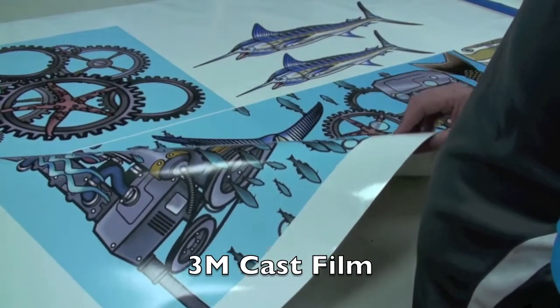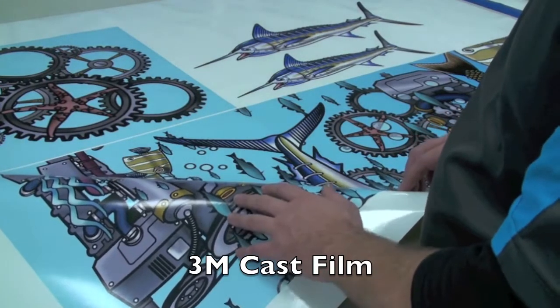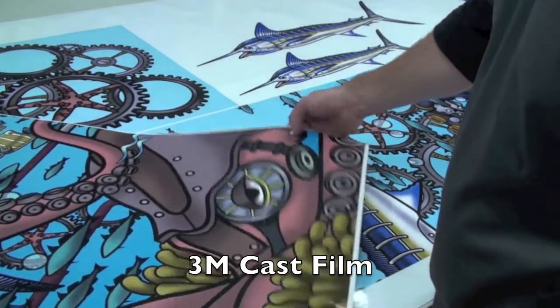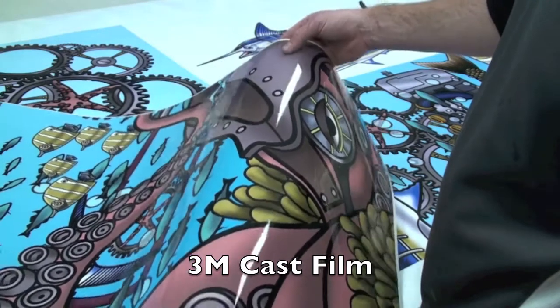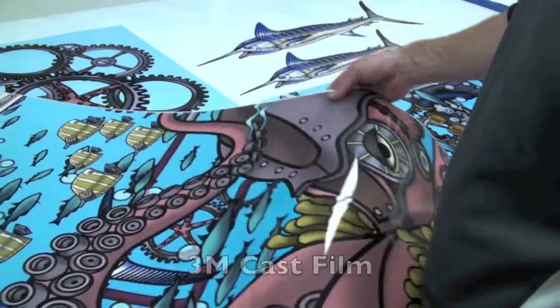So this is the product straight off the printer. As yet it has no over-laminate on it, no clear gloss. This is what it looks like once it has the clear gloss — very nice finish. It looks like wet paint really, a really nice high quality finish. It'll look great when we're done.